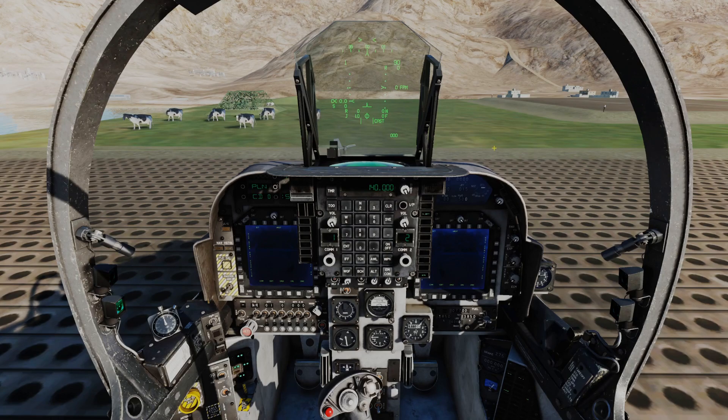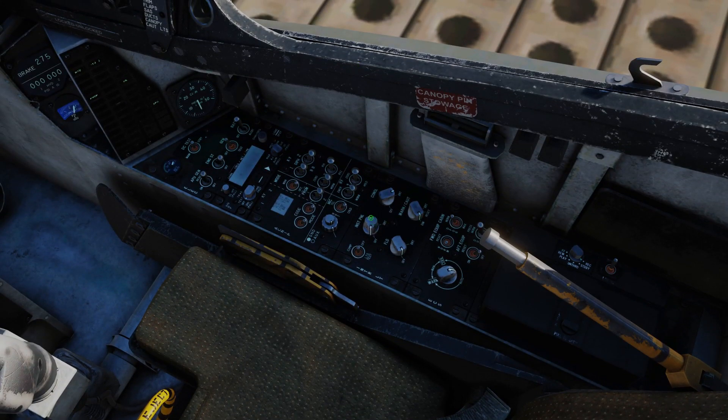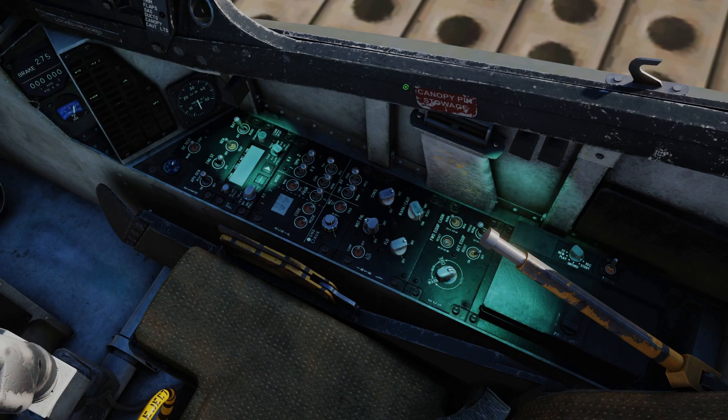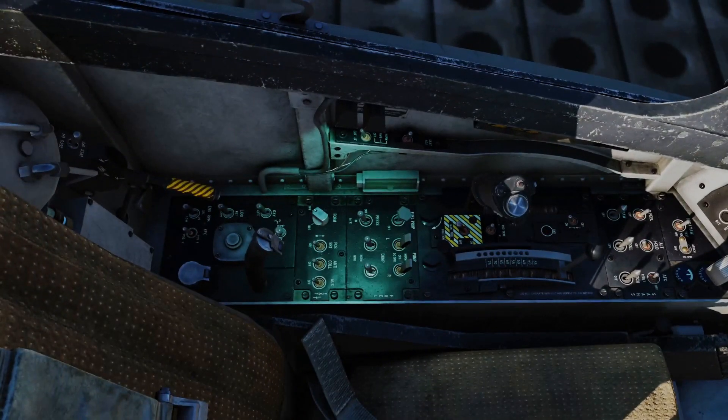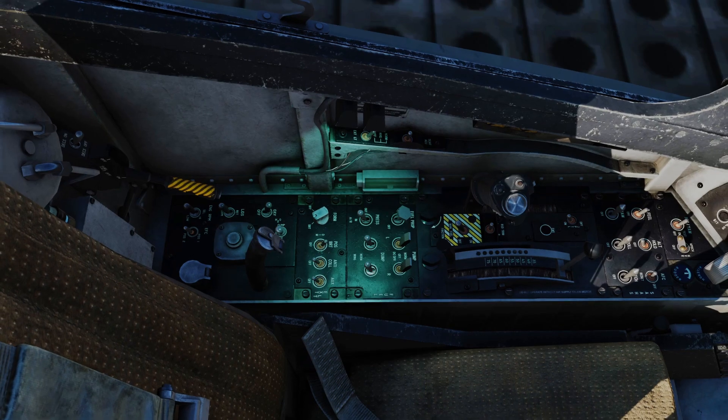Next thing we're going to do is turn on the aircraft lights. We have internal lights on the right console - I'm going to turn console lighting on full, turn on some instrument panel lighting, and do full floods. There's also a backup radio head; it's not really simulated in the game right now, but I tend to turn it on to transmit and receive plus guard. Over on the left console is where the external lighting is found. We've got a master mode switch - we're going to put it all the way forward for normal. We'll turn formation lights full on, position lights to full brightness, and leave the anti-collision lights until we do an engine start. We're also going to turn on the oxygen.